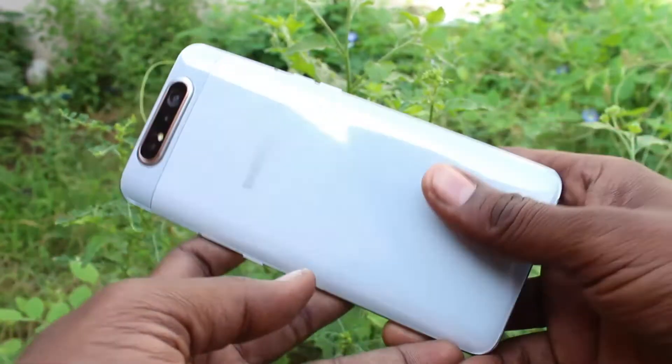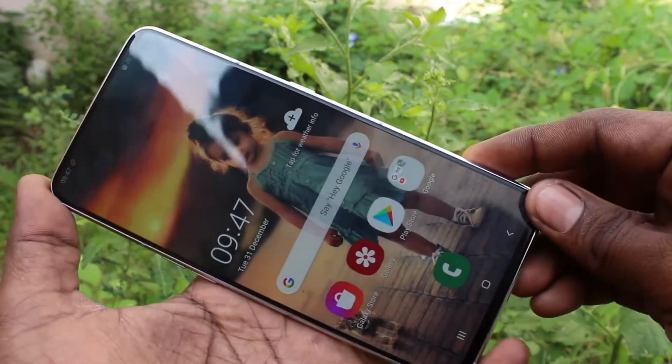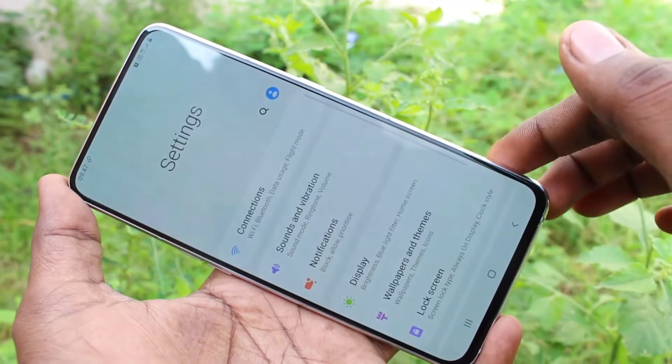Hello friends, welcome to 5sec. This is the Samsung Galaxy A80 smartphone. In this video I will show you how you can set a pattern lock password in your phone. First of all, go to Settings in your phone.